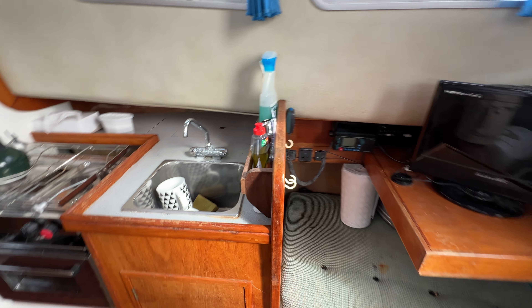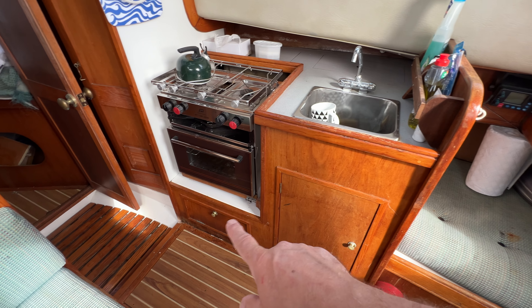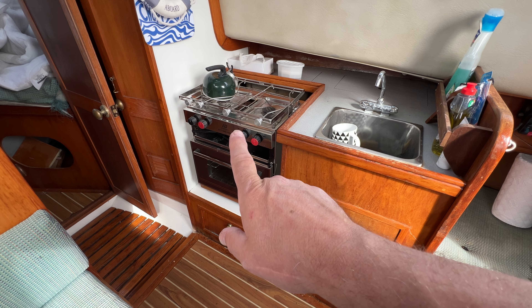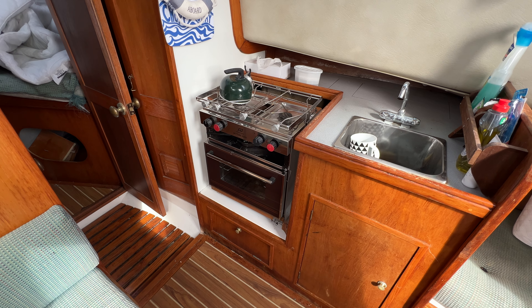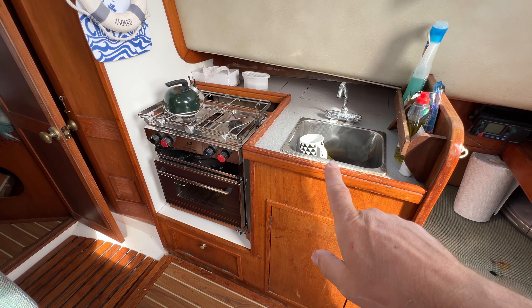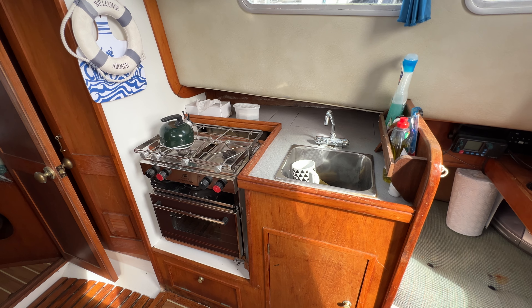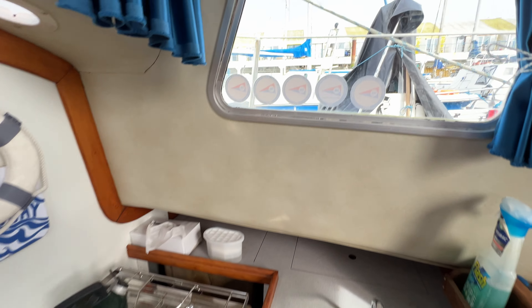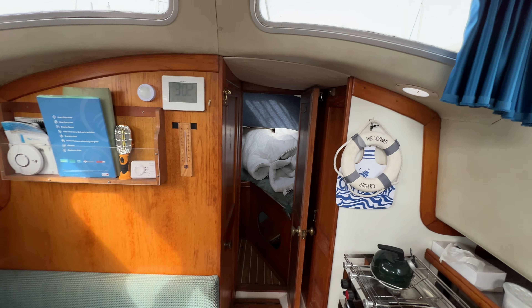Moving forward we've got the galley here — a nice little unit fore and aft, a big cupboard here, a smaller cupboard, a cooker and twin-hob unit with a grill underneath. It probably needs a little clean but it doesn't look that old. We've got a nice deep sink with plenty of work surface and stowages behind, and of course whilst you're doing the washing up you get a great view of the boat next door, or if you're at sea, a great view of the waves.